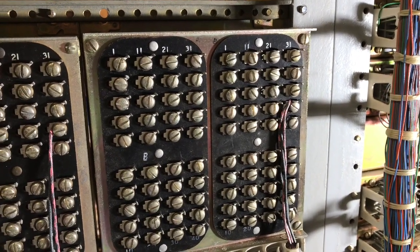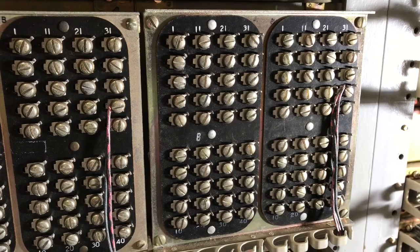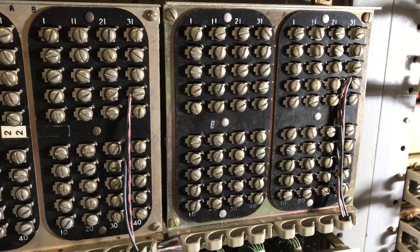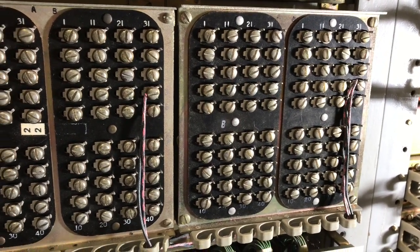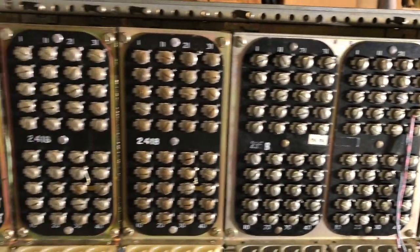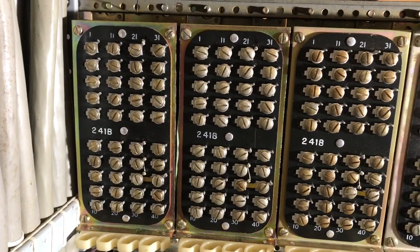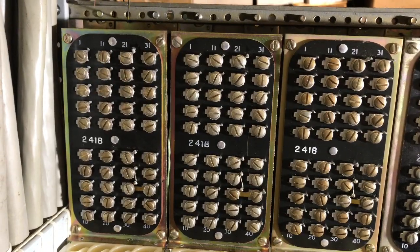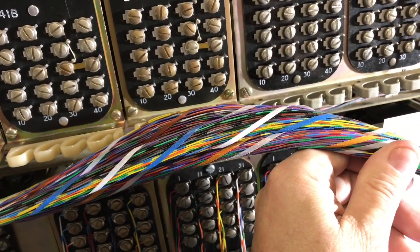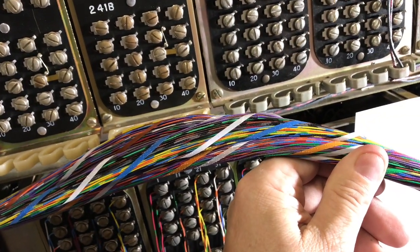Today's video I will demonstrate wiring to some 1A1 KTUs. This particular KTU that I am zoomed in on, the one on the right-hand side of the screen, is a 235 concentrator KTU, and then there's one on the left side of the screen that is a 235 as well. Now, I have three 241B control KTUs, but I will not be showing those in the video from a wiring point of view. I have here a 100-pair cable that I will be using approximately 60 some pairs for the two 235 KTUs.